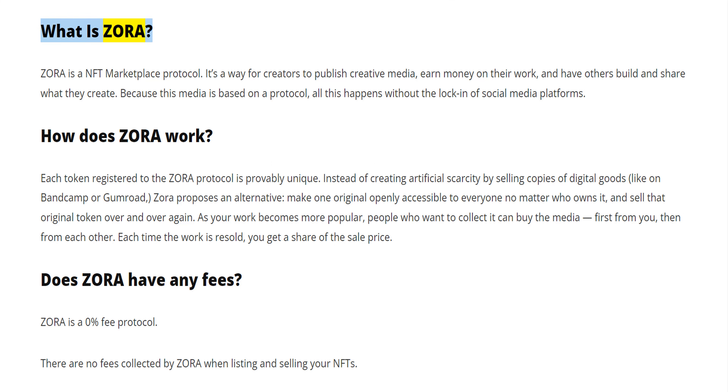What is Zora? Zora is an NFT marketplace protocol. It's a way for creators to publish creative media, earn money on their work, and have others build and share what they create. Because this media is based on a protocol, all this happens without the lock-in of social media platforms.